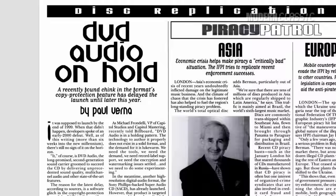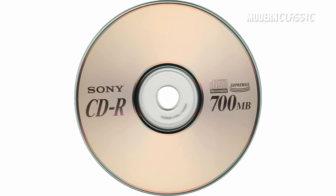DVD audio would launch a bit later, but it was being developed at the same time as Super Audio CD. And CD piracy was beginning to become a real problem, at least as the industry saw it. The standard CD just was no longer cutting it in this new reality.